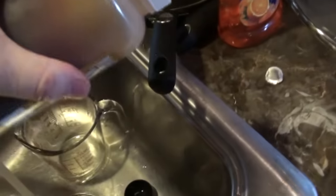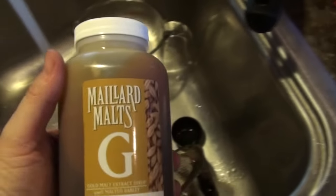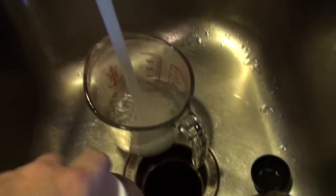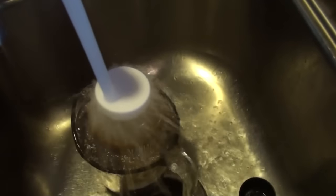So right now we have the malts here and they're very thick, so we want to heat them up so they're easier to pour in. I've got some hot water and I'm going to put it into my two-cup container and let it sit for a little while.